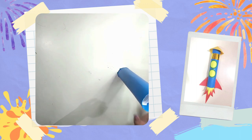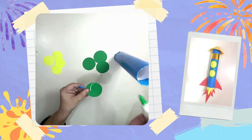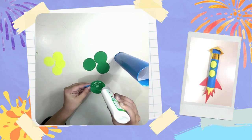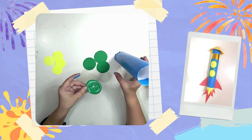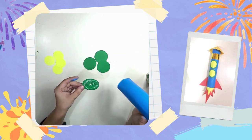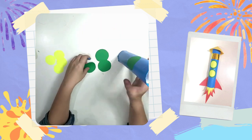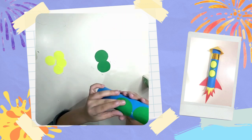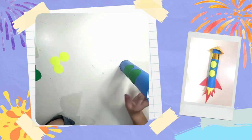Once the body of your rocket ship is nice and dry, it's time to decorate it! Why don't we start by adding some windows for our rocket ship. For the windows of my rocket ship, I choose to use green and yellow circles, but you can use any shape that you want. Be careful when applying the glue to the windows of your rocket ship. In case you get a sticky mess, you can always use a wet towel nearby.